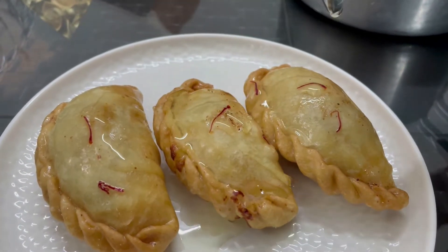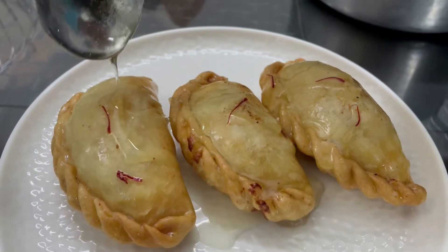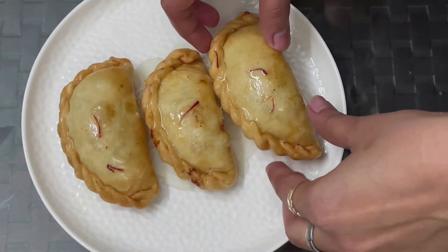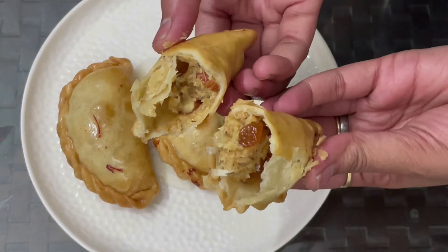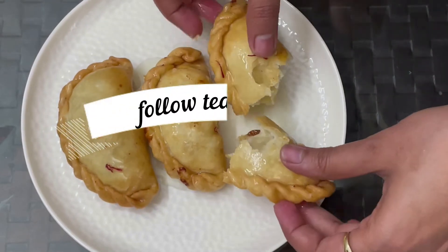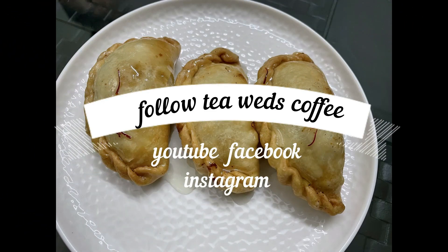I hope you like this recipe. Please try it and tell me how it tastes. You can skip the Chasni coating if you prefer. You can see how crispy and big it is. Please try it, and please like, subscribe, and suggest a new recipe. Bye-bye, take care!